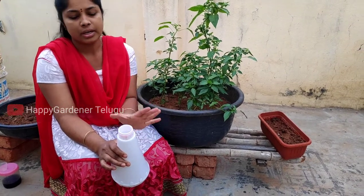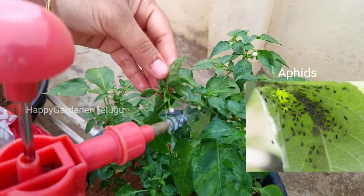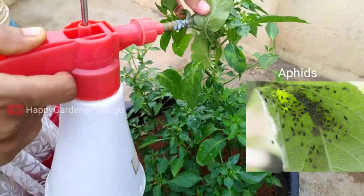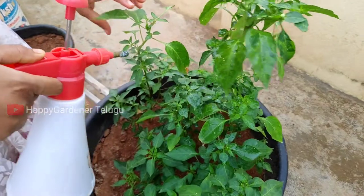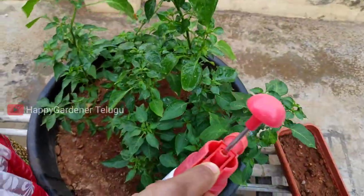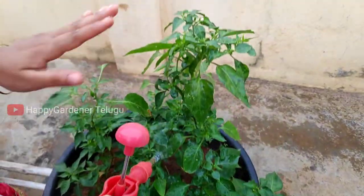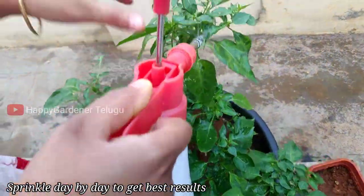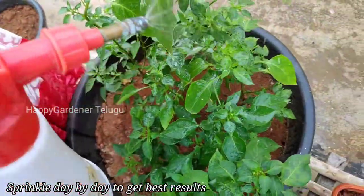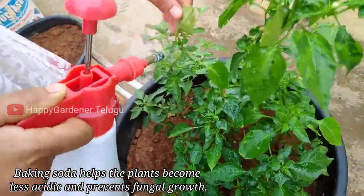It is the same process. This is a control for leaf curl. For two days, you will see good results with baking soda. You can use it as well.